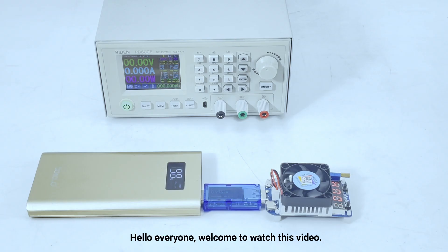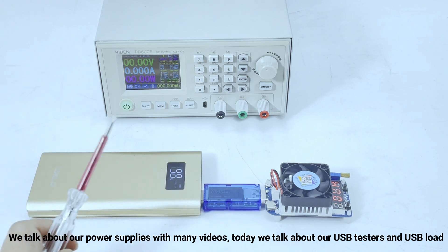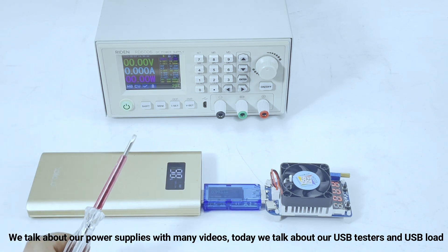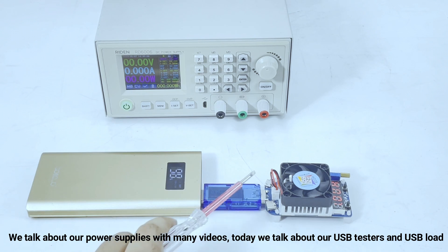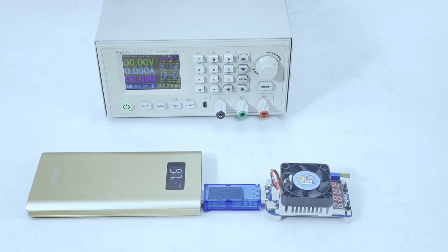Hello everyone, welcome to watch this video. We have talked about power supplies in many videos. Today we talk about the USB meters and the USB load. They are used to test the charging speed from the charger to your phone, tablet, or laptop, or to check the power bank quality.